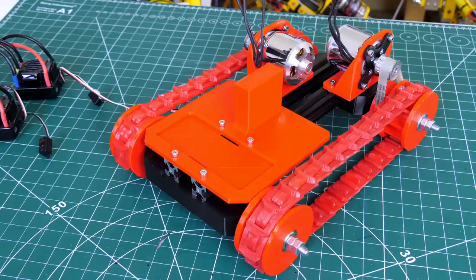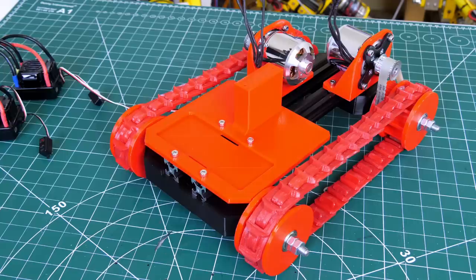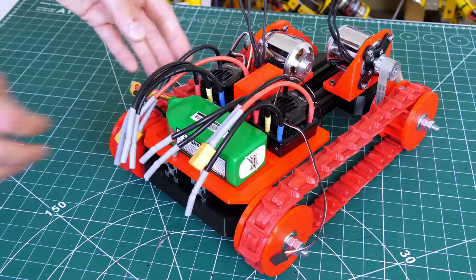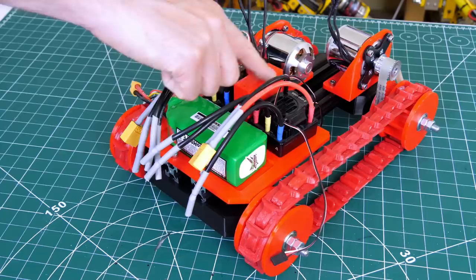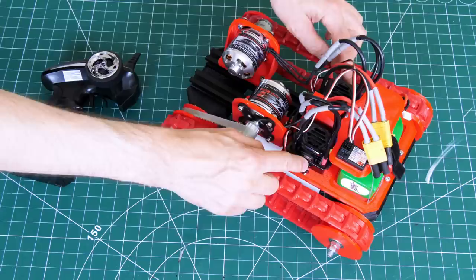I've installed a 3D-printed plate with a recess and two holes for Velcro to hold a battery, and I've also got space for two ESCs — Hobby King X-Car 120 amp ESCs, which are overkill but I happen to have them. There's also a stump to hold another platform on the back for more electronics. I'm using a normal RC car handset with throttle and steering on separate channels — channel one and channel two. Let's power this on.